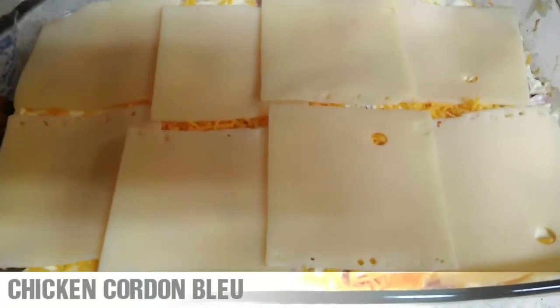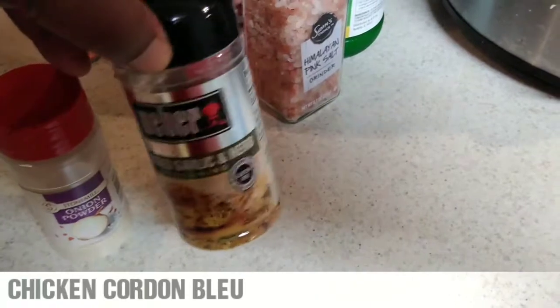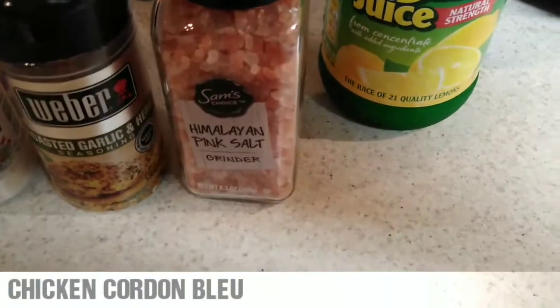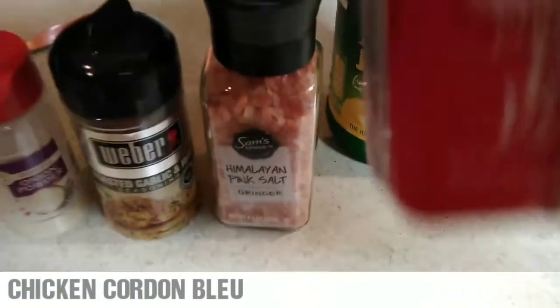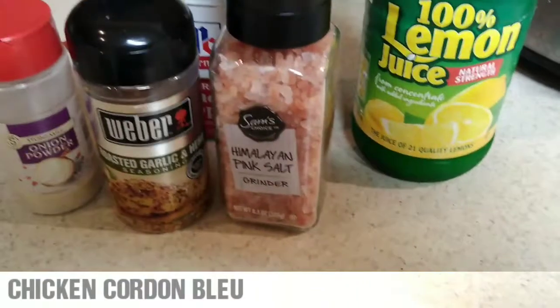Alright, so this is how it looks with the Swiss cheese on top. Like I said, we did put a little bit of sharp cheddar on the bottom, which is not on the recipe, but we just added it. Now I'm about to put it in the oven for about 30 to 40 minutes. Alright, it's in the oven. So what we used: onion powder, roasted garlic and herb, salt, lemon, the cream cheese, melted butter, and of course we added the pepper to it. I'll let you guys know how it tastes when we are done. Alright, be right back.